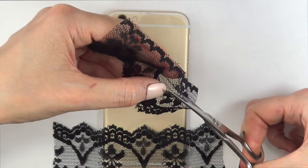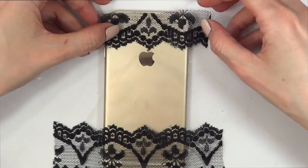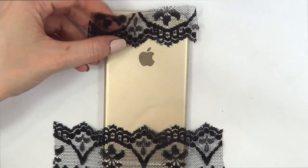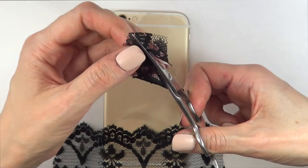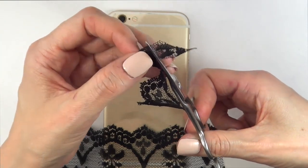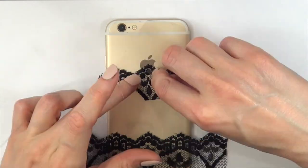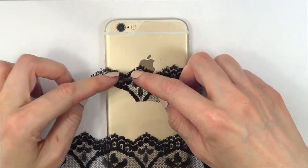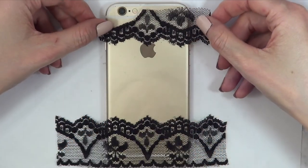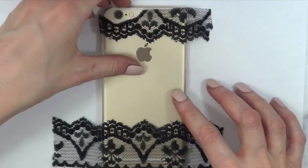I'm going to do the same thing on the top, but it's going to be a bit different because I need to arrange a couple of things. First, I'm just going to cut off all that part because the pattern that I want is there, and then I'm going to take that piece because I need the space where the camera is going to be. Then I'm going to work on the back of it, put some tape in there, and arrange everything, making sure it's as straight as I can make it.